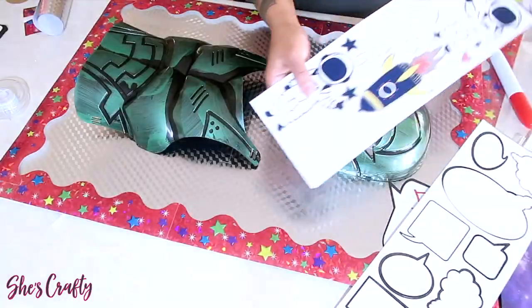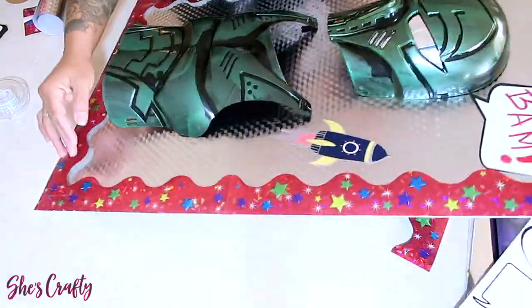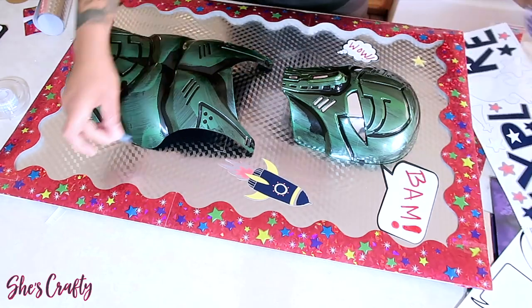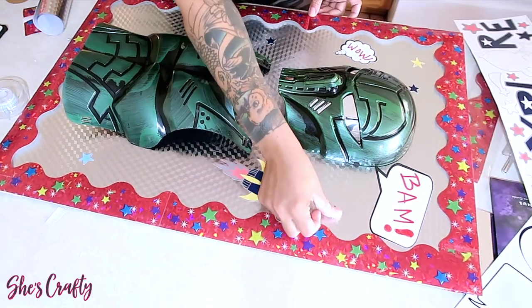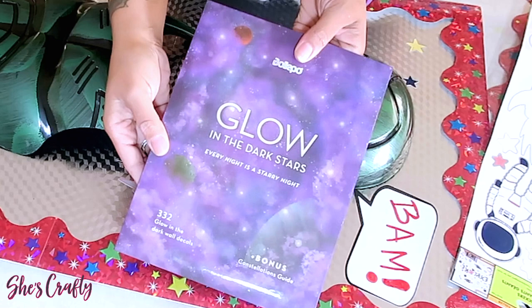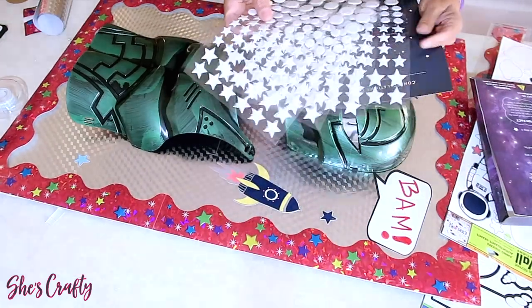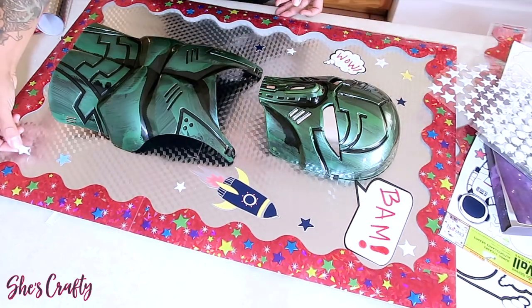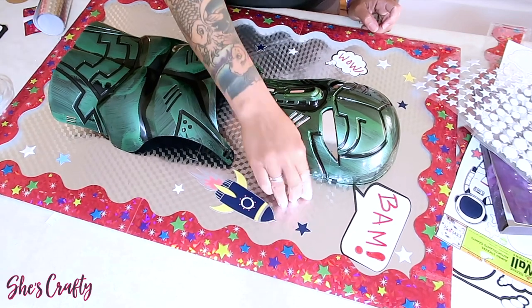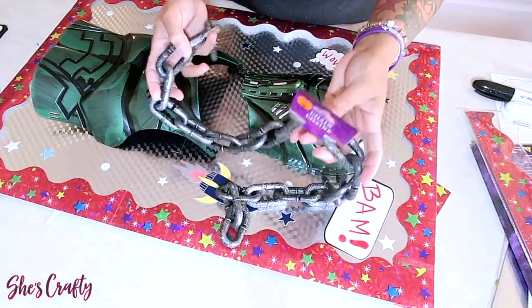I also picked up this cool wall decor from the Dollar Tree — it comes with rocket ships and spaceships, and since this superhero has kind of an outer space vibe, I'm going to use the spaceships along with some dark stars and planets from Amazon — I'll leave the link below. These glow in the dark, which makes the poster board even cooler. Place these sporadically throughout the board wherever you like. Dollar Tree also has some really cool glow-in-the-dark stickers you can use.